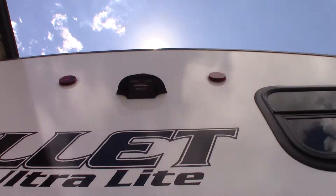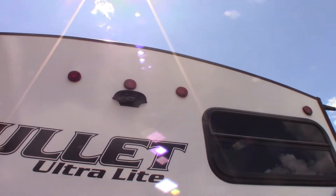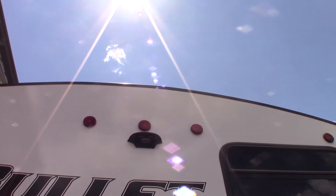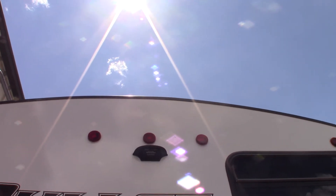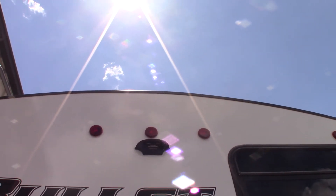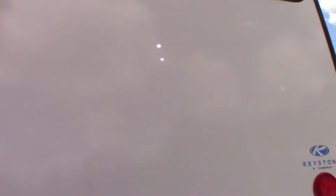This hookup right here is pre-wired for a backup camera. If you want a backup camera — we do sell them here — it fits right into there. You get a monitor in your tow vehicle and every time you turn on your running lights it'll light up the camera, so you can see behind you when backing up or going down the road.